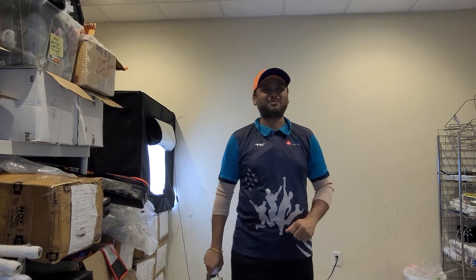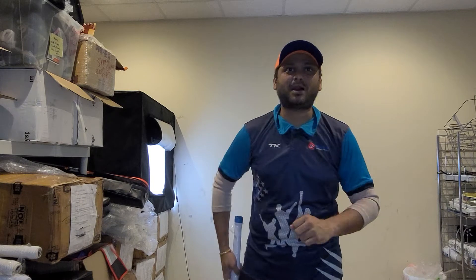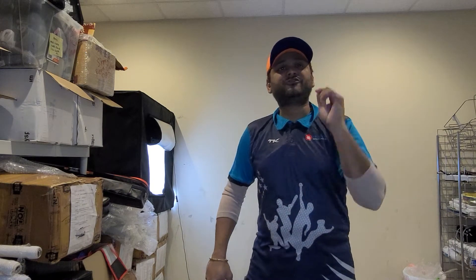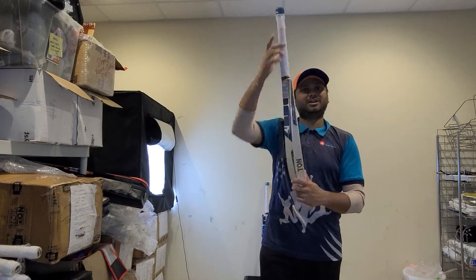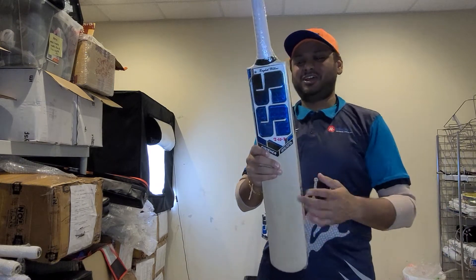Hello everyone, this is Amar Shah from Cricket Strong Online. This video is about the stock video of what we have in the SS Finisher Limited Edition — and what we have is just one left, the short handle Finisher edition.